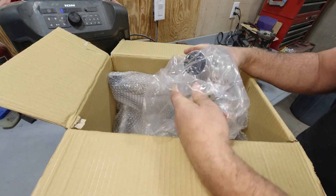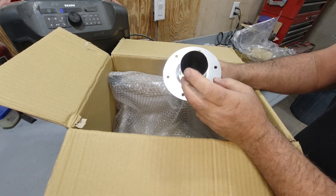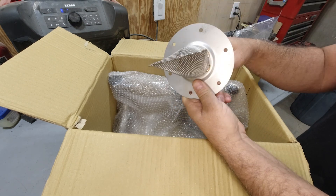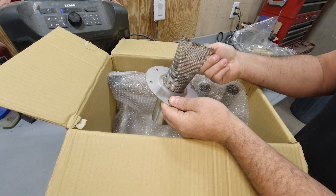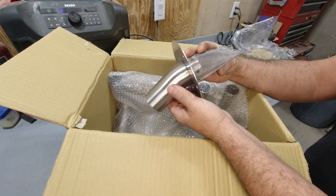Next they give you an exhaust tip and spark arrestor. The opening on this is quite a bit larger than the stock opening, and the back part of this is free-flowing straight through — whereas the stock one has a can on the back where the exhaust has to come in, go around backwards, and come back out. So this adds quite a bit of power just by opening up the exhaust.